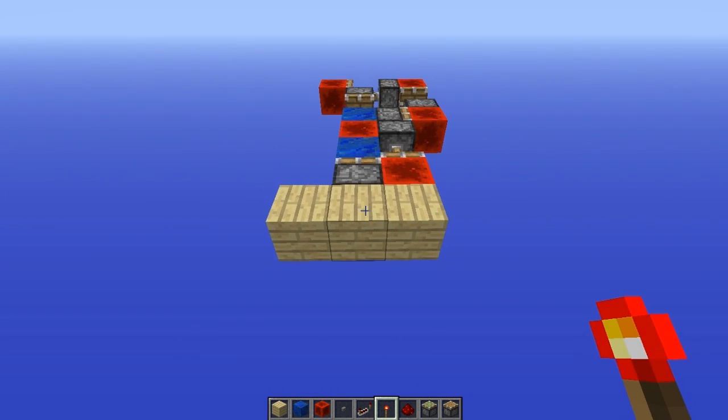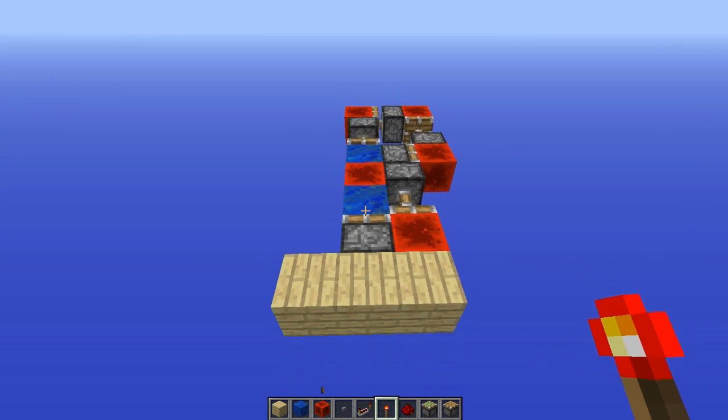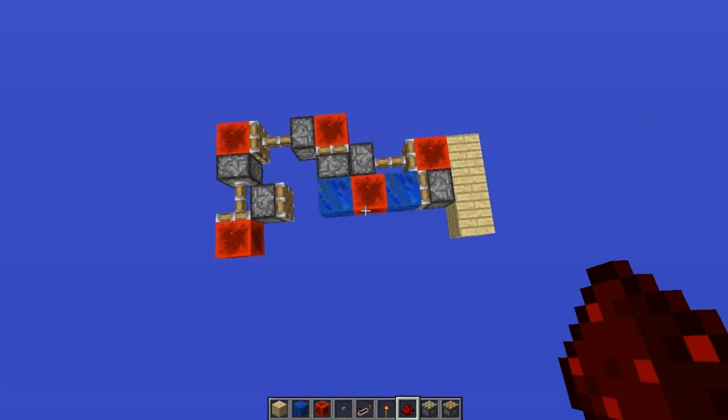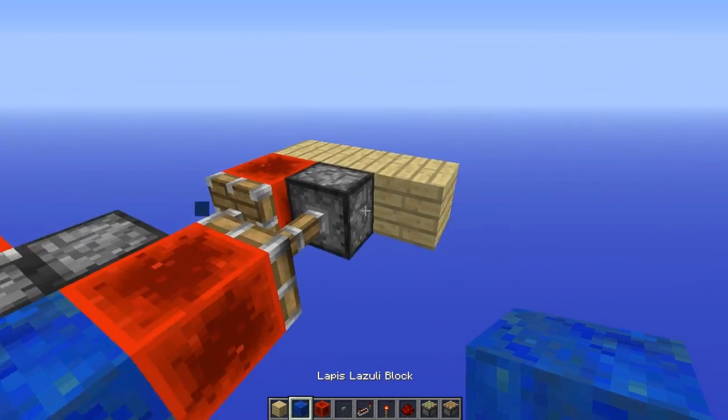And yeah, it's pretty easy how to build it, this is it in action. Let's just show that a bit better. It's pretty easy to build it like that — these two pistons are normal.